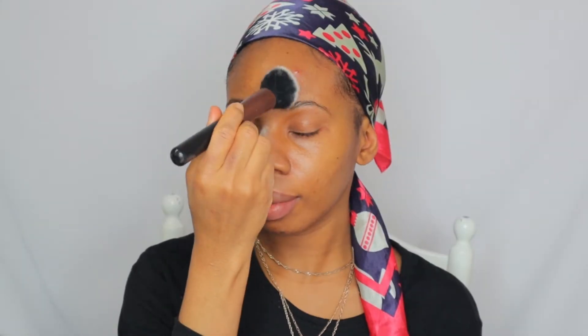Now let's get into the main thing — the makeup bit. I'll be using my Illamasqua primer, it's called Beyond Veil Skin Glowing Gel. I don't know what that spot is doing right there, but we move. I'll be using my Laura Mercier translucent powder just to stop shine — I'm quite oily in my T-zone area.